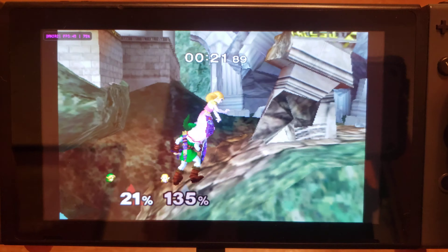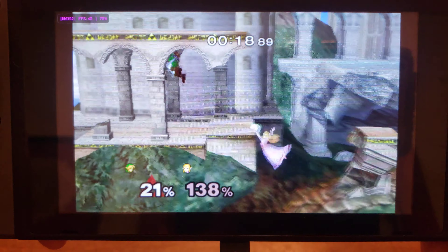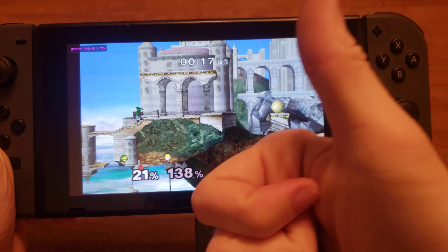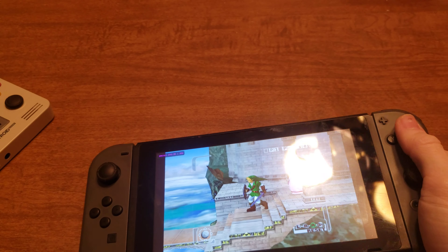I thought this was pretty dope. If anybody has any questions or wants me to talk about the Retroid Pocket 2, just let me know, because I really do like this little guy — I'll definitely be playing this more than the Switch. The 16x9 screen is pretty cool for some games, like AMR2, which is a Metroid 2 remake and a really cool game, though it plays in 4x3 as well. Thanks for watching.